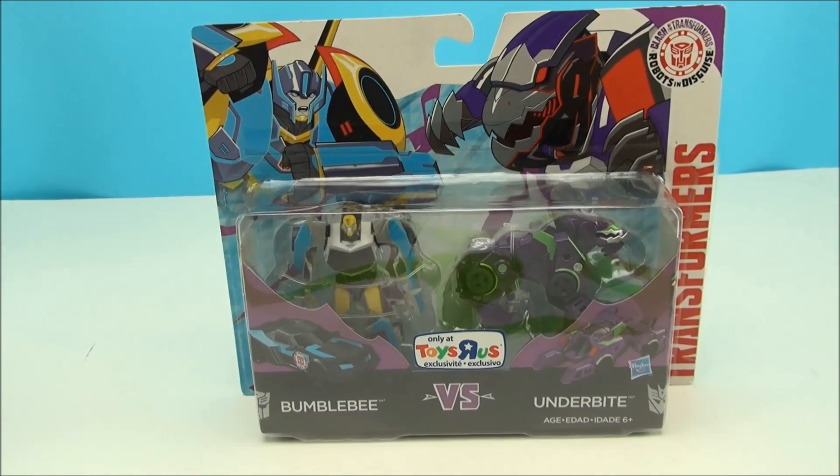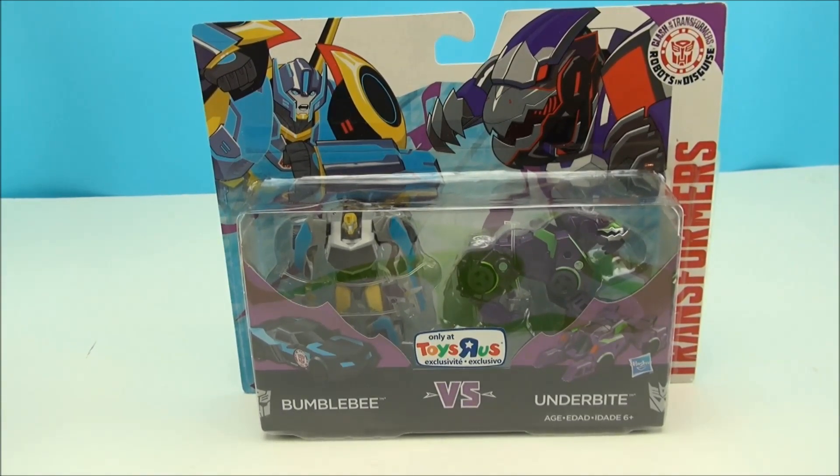Transformer fans, what's happening? I'm Mitch Santona and today we're taking a look at Bumblebee and Underbite, a Toys R Us exclusive.